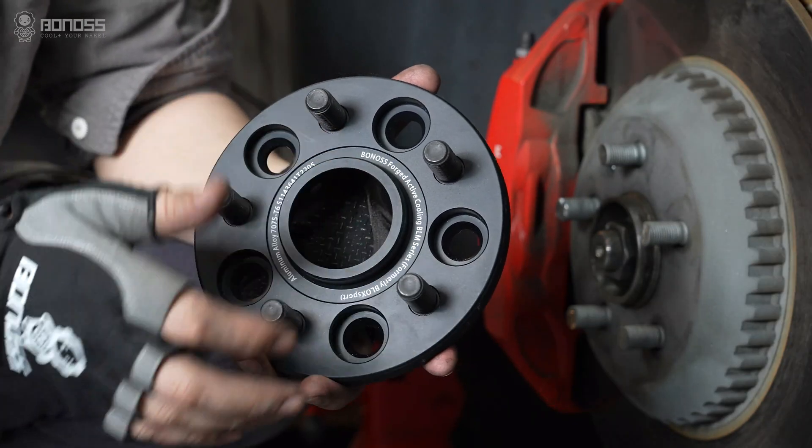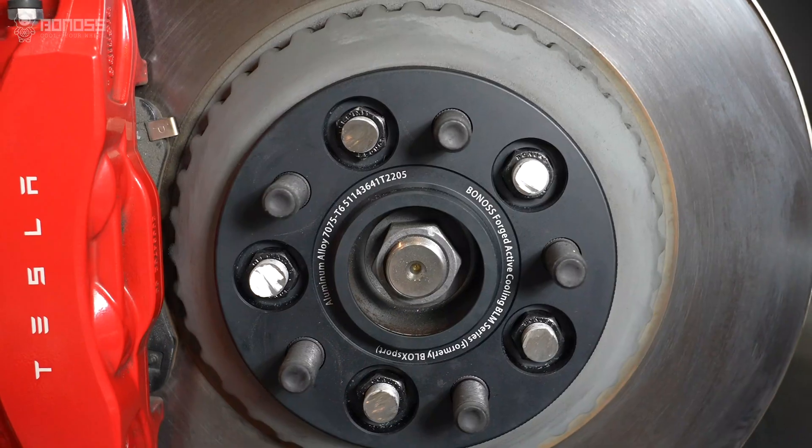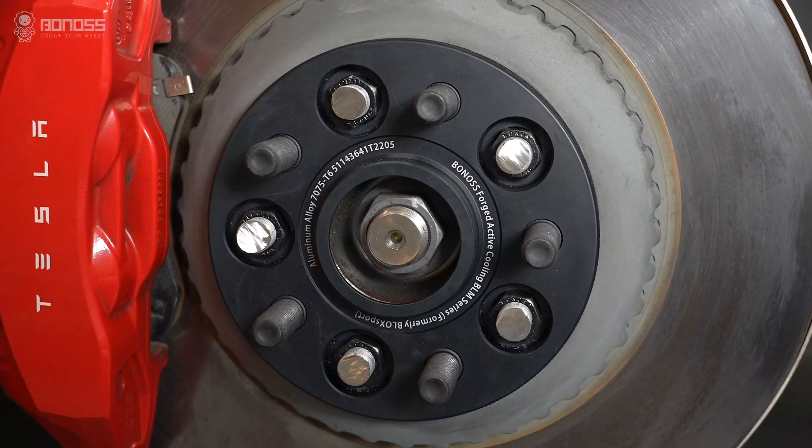Precise wheel spacers make your all-wheel drive system perform better. You can run 2023 Tesla wheel spacers with no problem.